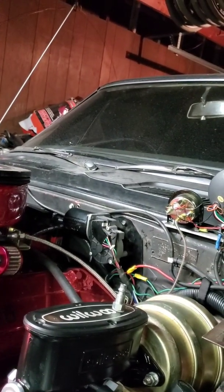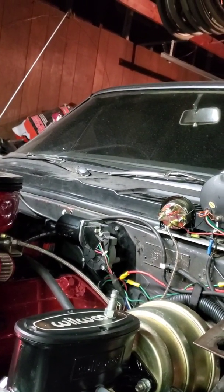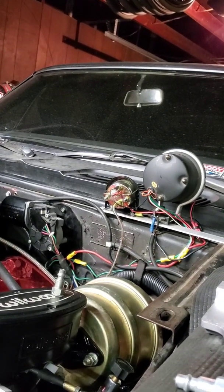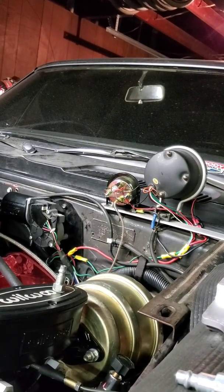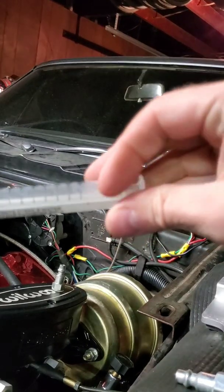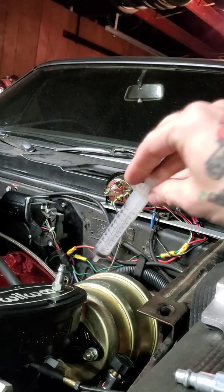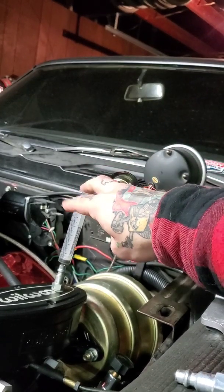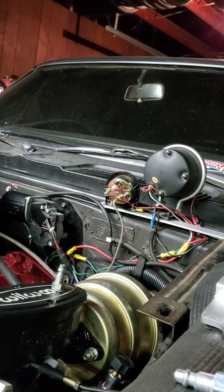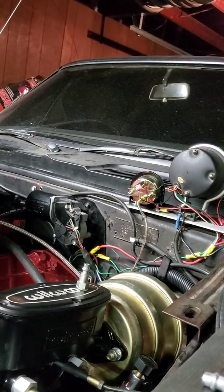Then bleed your brakes. When I undo it, I've got a small plunger and I'll use this to extract brake fluid out of here so that I don't make a huge mess when I disconnect it.